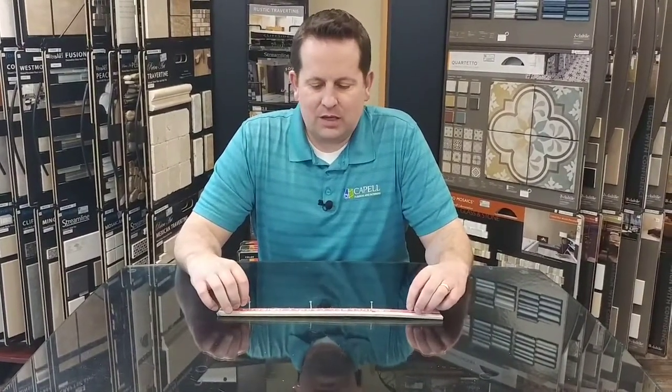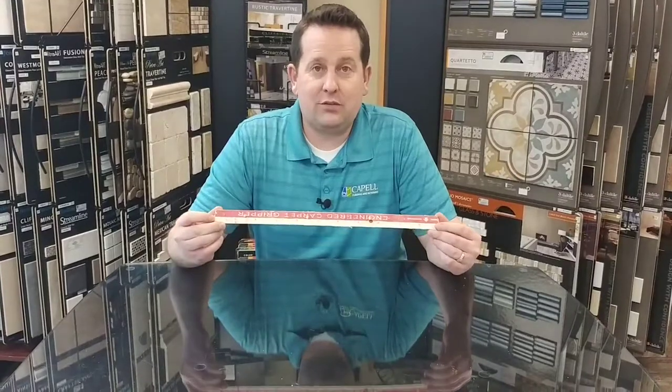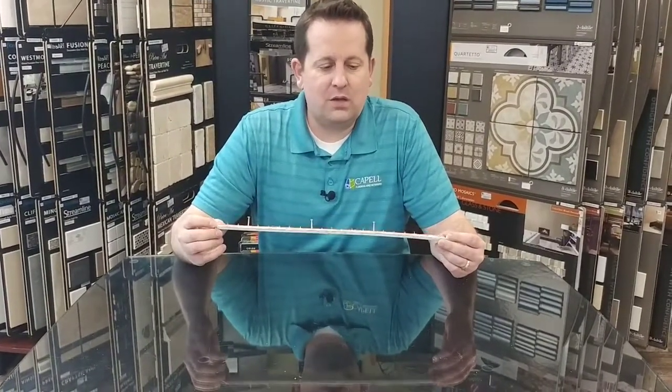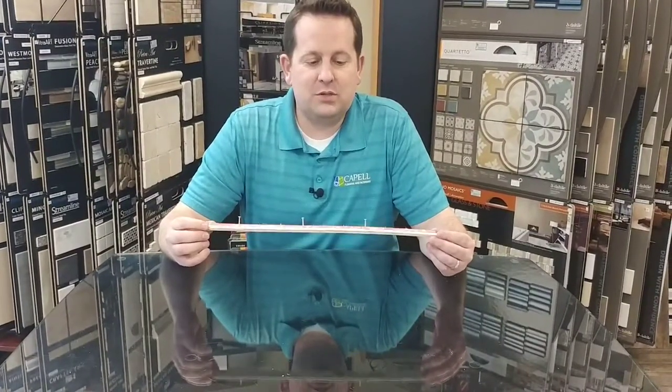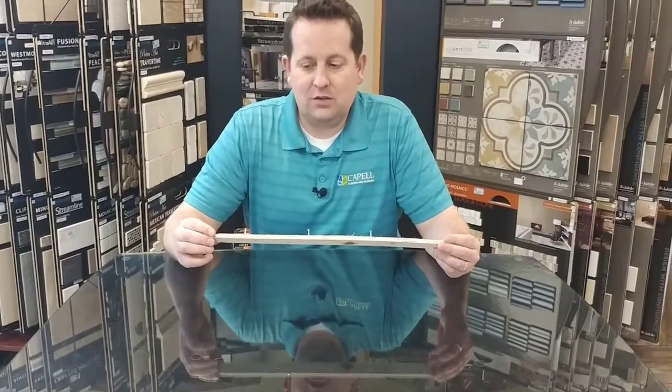One thing to keep in mind is that almost always you can reuse your tack strip that's along the walls with your carpet. So if you're going to do your own tear out, please be sure to leave it there. What we do is come in and re-nail it so you can use it.